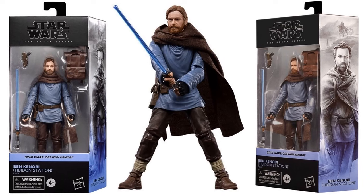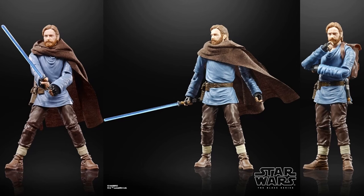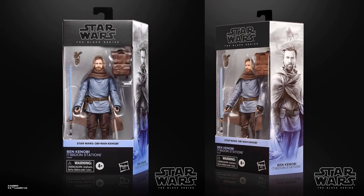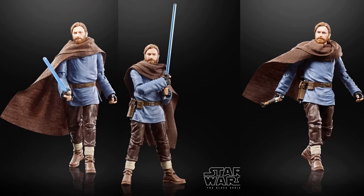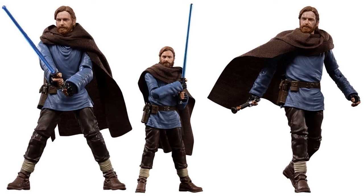Here's another Obi-Wan figure, this time from Tibidon Station — he's got his backpack, lightsaber, and a blaster, with a soft goods cloak around him. The artwork on the side of the package is beautiful — showing the cloak covering his face as he pulls the lightsaber out of the bag. That actually works, and he has the blaster on his hip. He looks really good in action.